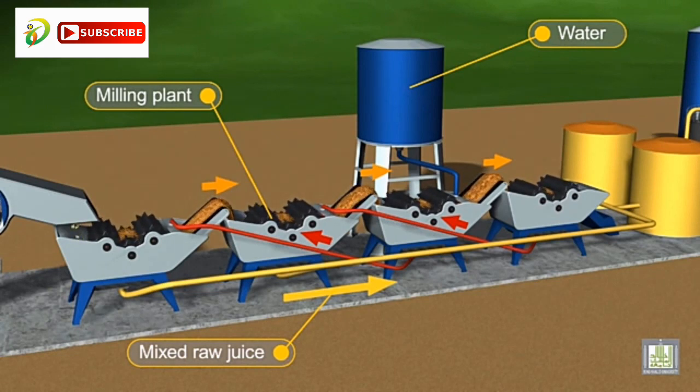The milling process is then applied, where further crushing takes place on the crushed mills. The addition of water in this part is very important, as it increases the amount of syrup obtained and reduces viscosity. This is important to ease the further processing of the obtained syrup.